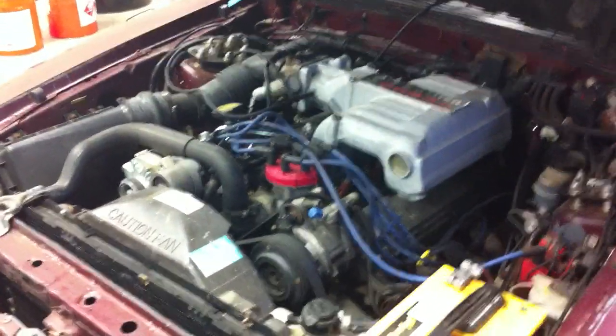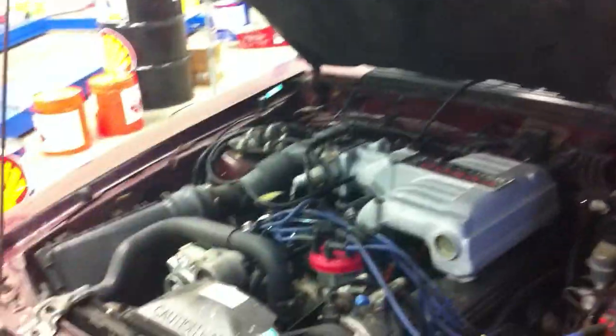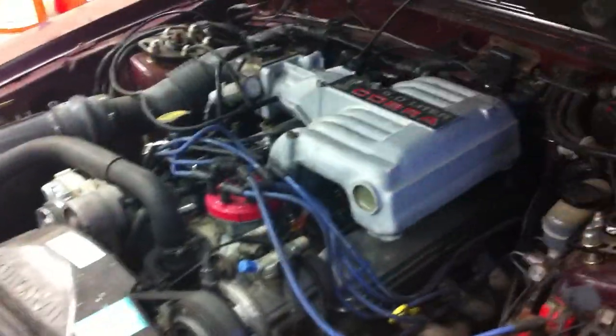This car makes about 260. How much power did this make yesterday? 260 to the wheels on our DynaPak. All right, go ahead and fire up.